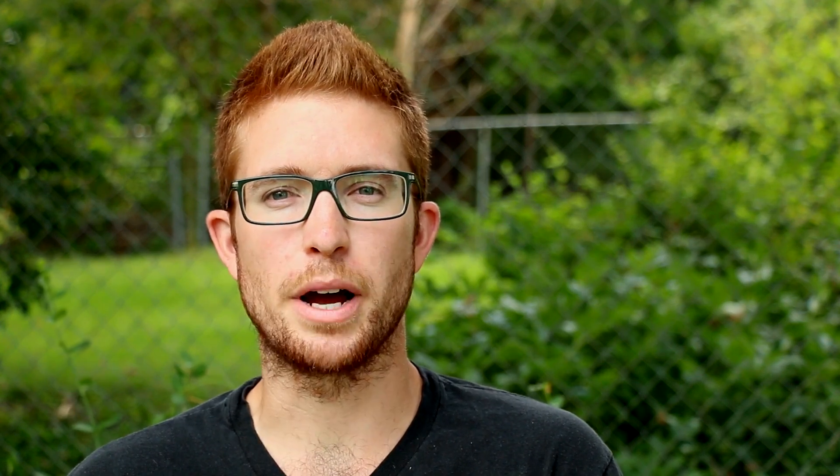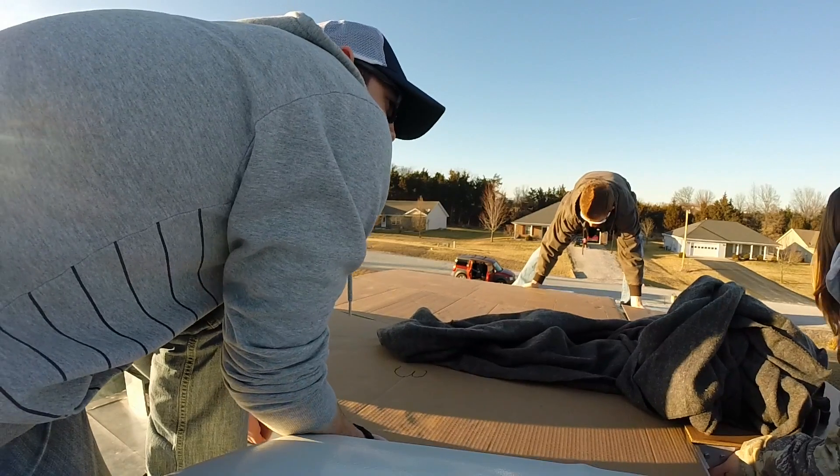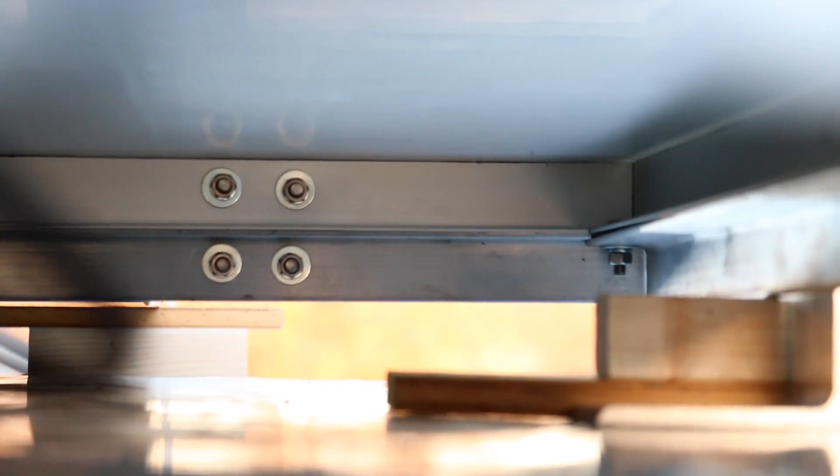The solar panel unit by itself was about 100 pounds. Each panel was about 24 pounds, and when you add in the aluminum framework you're looking at a little over 100 pounds for the entire unit. It was kind of tricky to get up because of the large surface area and bulk. We got some scrap pieces of wood and set those underneath the framework so it would sit at almost exactly the height we wanted while bolting it into the framework.